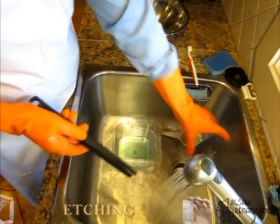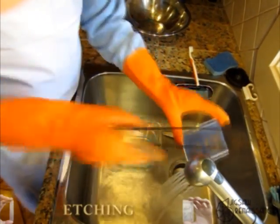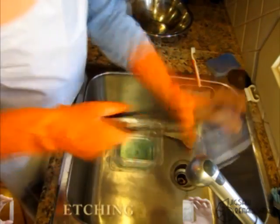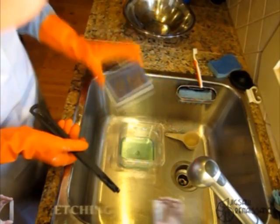Now I'm going to just rinse the etchant off here and set it aside. Then I'm going to take it over to the microscope and take a look at it, but it looks like it came out pretty well.